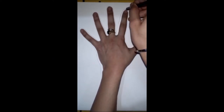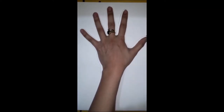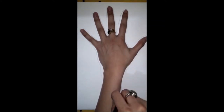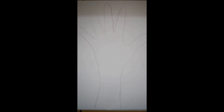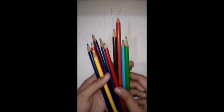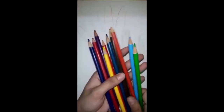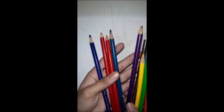Today we are doing hand tracing. Now slowly, slowly move your hand. Hand tracing is done! Now take out your other color pencils.